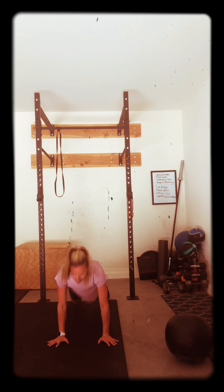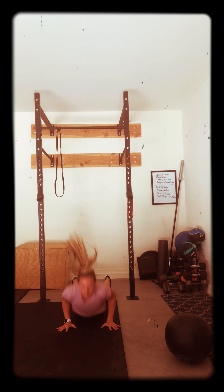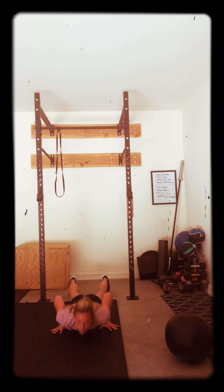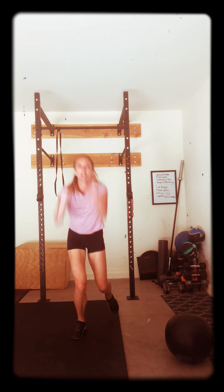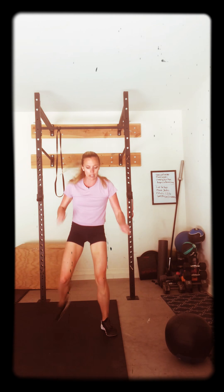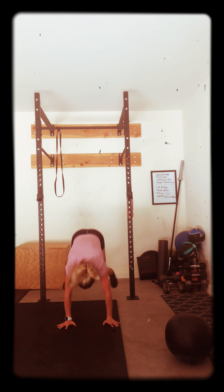Burpee down. Come on. All right. Give me a big jump. Run it back. Come on. Up. Get that chest to the ground. Big jump. Come on. Get this butt down. Burpee down. Push. Come on. Don't die on me. You got this. I want you to work the whole minute. It's worth it. You are worth it. You're a better mom, better grandma, better friend when you take care of yourself.